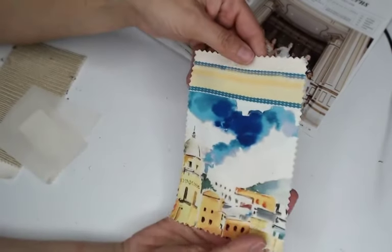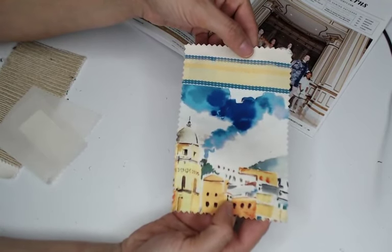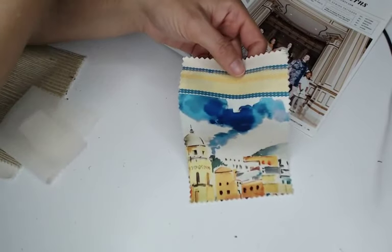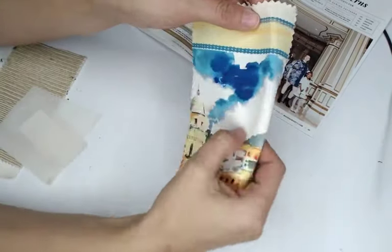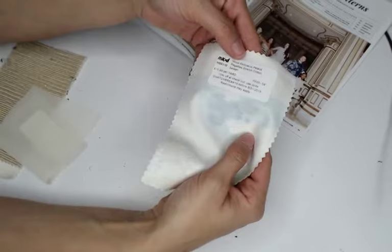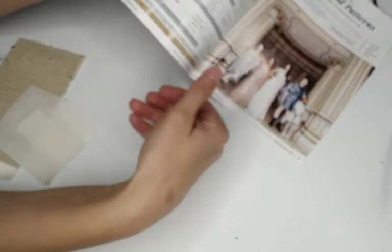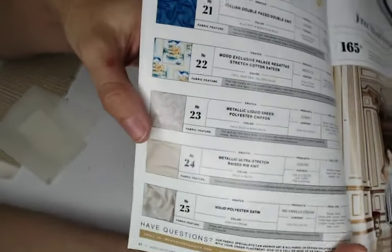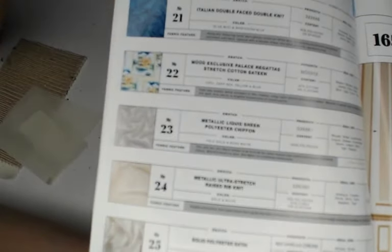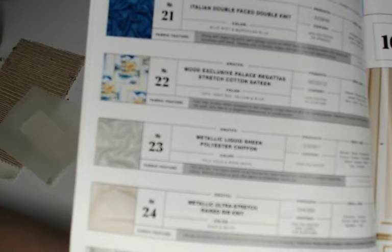Swatch 22 is a Mood exclusive Palace Regatta stretch cotton sateen — 97% cotton, 3% elastane, similar fabric to the comic book one but a different print. It's more of a mid-weight feeling, $15.99 a yard, 59 inches wide. The print looks like a repeat of postcard snapshot-looking things — hard to tell on camera, but pop onto mood.com if you want more detail.